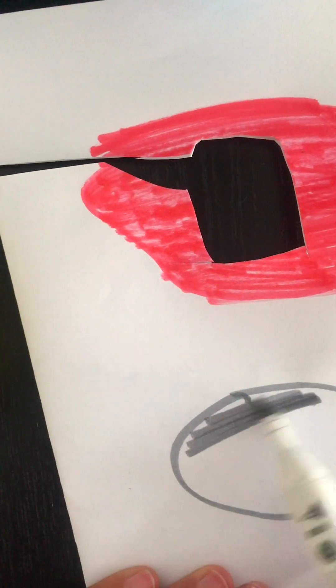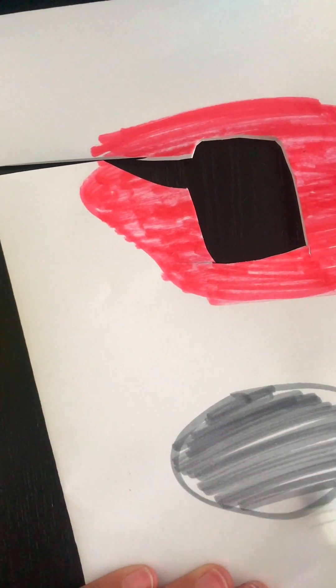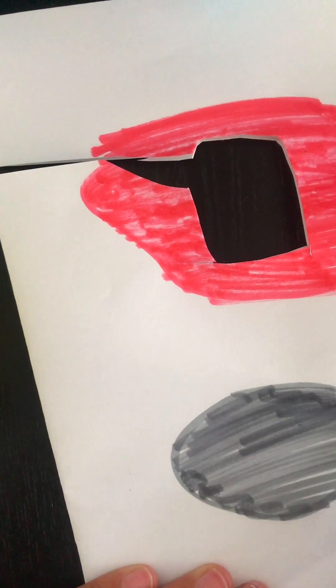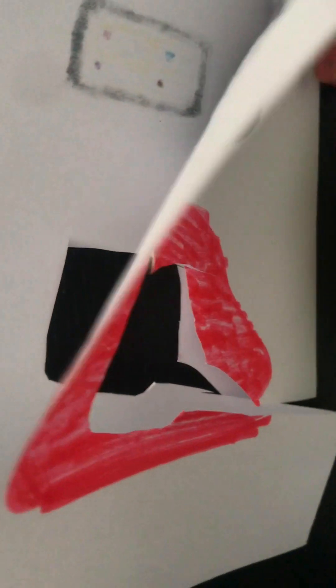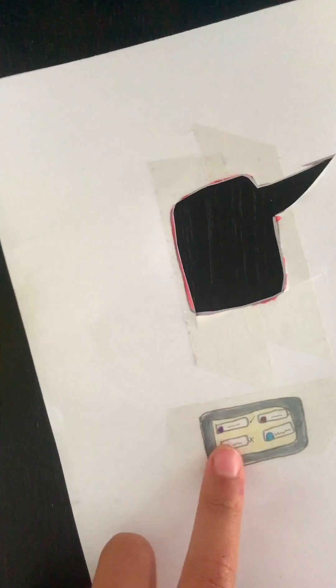Like I said, get your paper and make a bubble and scribble in it. Cut it out now. Remember, do not tape the top so you can add in your tissue or stuffing.